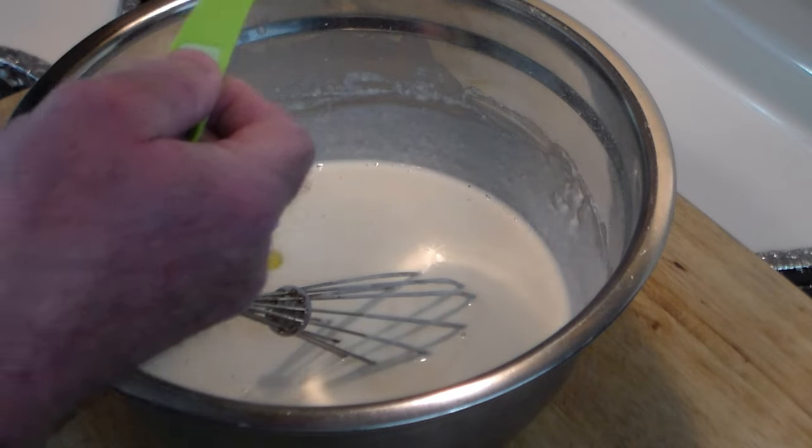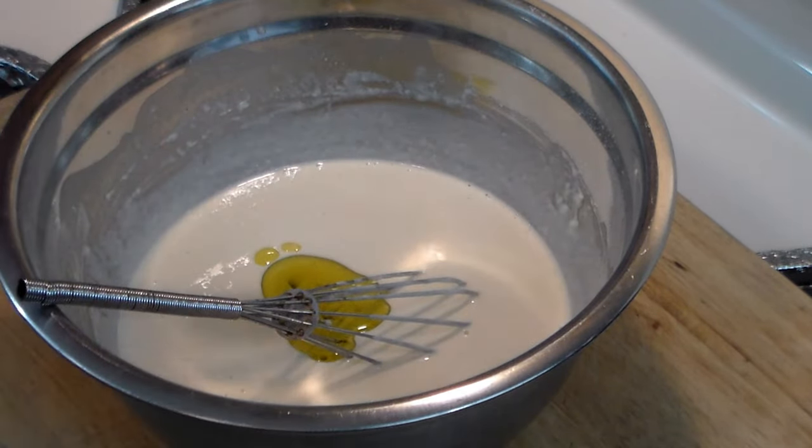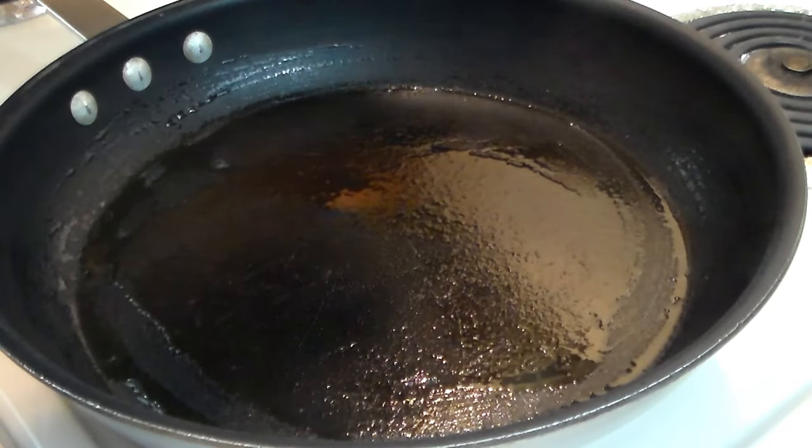You can use any kind of oil you want — I like olive oil. We've got a pan over medium heat that I've wiped down with some olive oil, and now we are going to put the batter in there.